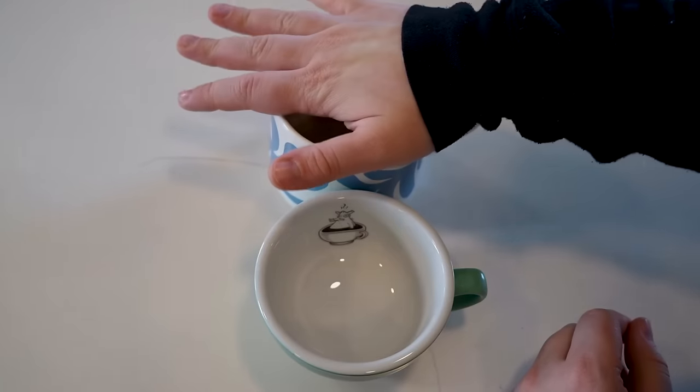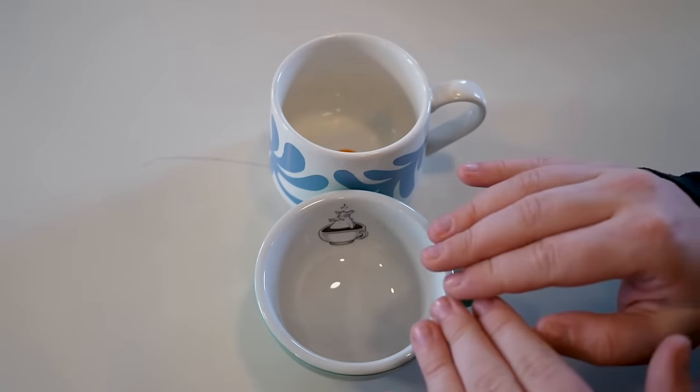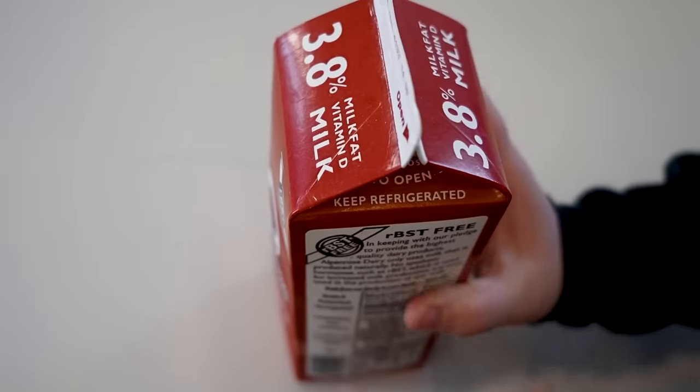You are going to need at least one cup, probably two. One is for heating up your milk, and the other is the serving vessel your final drink is poured into. Another thing I recommend is a temperature probe or food-grade thermometer. We're going to be heating up our milk prior to essentially steaming it, and to ensure you haven't accidentally scorched your milk, one of these will come in super handy. And of course, the last thing you need is some milk.